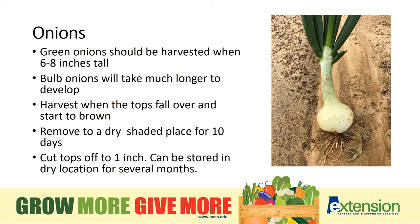Onions can be harvested as young shoots — these are green onions and should be harvested straight out of the ground at 6 to 8 inches tall. Bulb onions take much longer to develop, anywhere from 3 to 5 months depending on variety, and then their tops will start to brown and fall over. They need to be allowed to dry and cure out of sunlight and rain for storage over the winter.